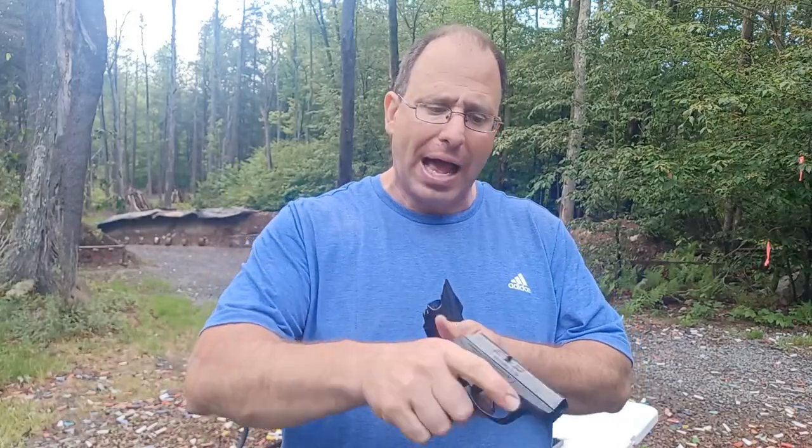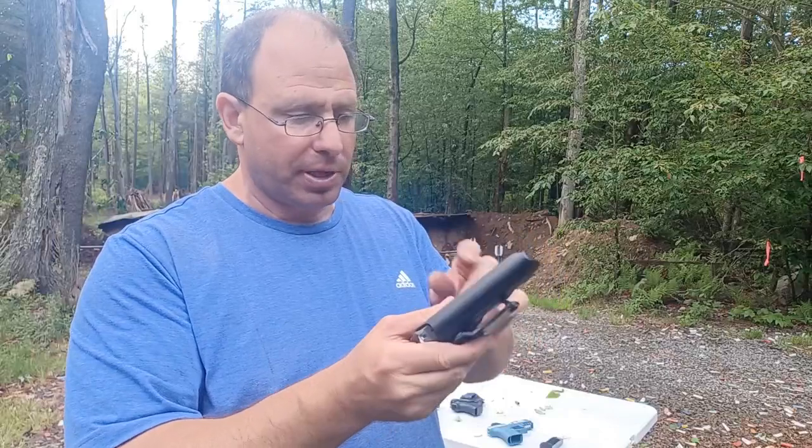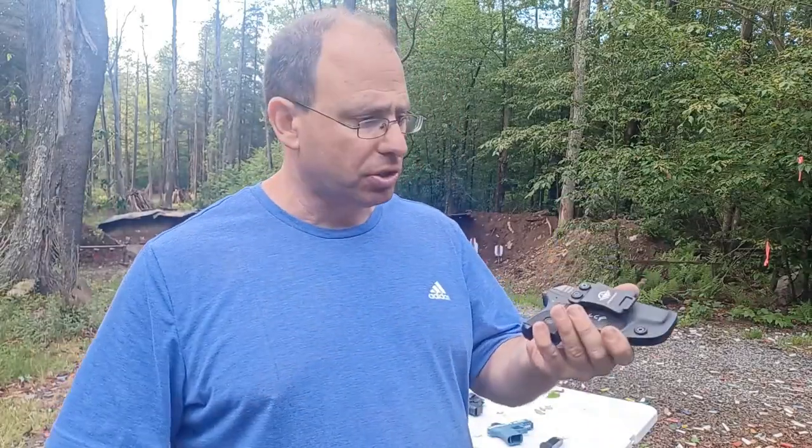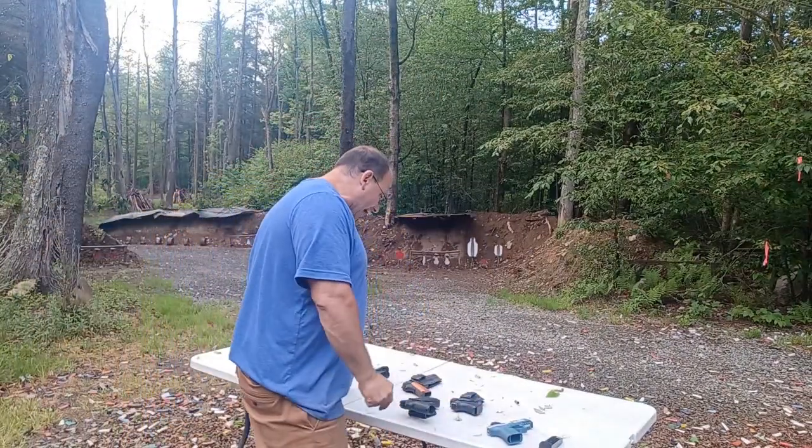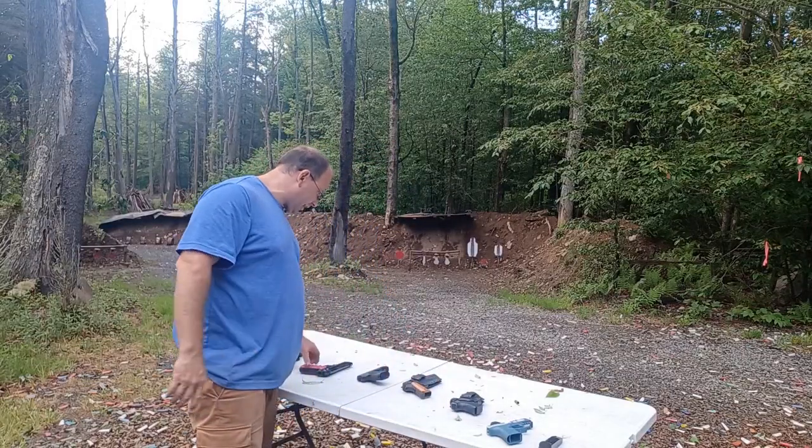The point about double action only pistols is that because of that long double action trigger pull, it's a safety feature that allows you to use a fabric holster. Sometimes, especially for women, a purse holster with a fabric separate compartment is an option. Even though I used a fabric holster with my LCP for some time, I eventually got a hard Kydex holster for it because it's just better — you're able to do lots of repetitions in and out. I got one from Amazon, from Pole Crafter, for about 20 dollars, and carried it for about a year. That's the double action only.